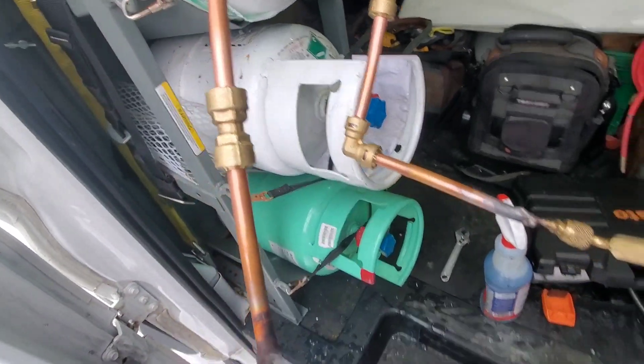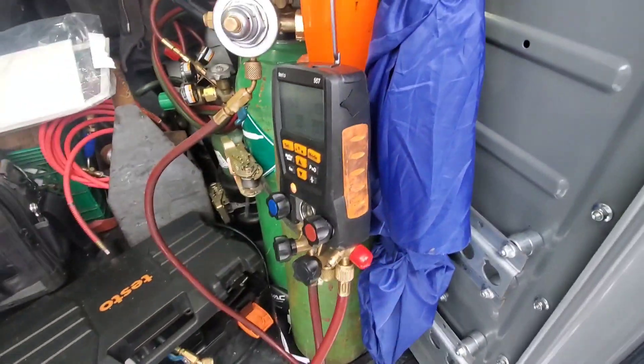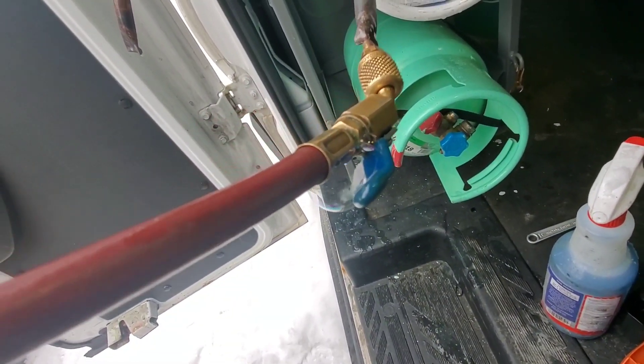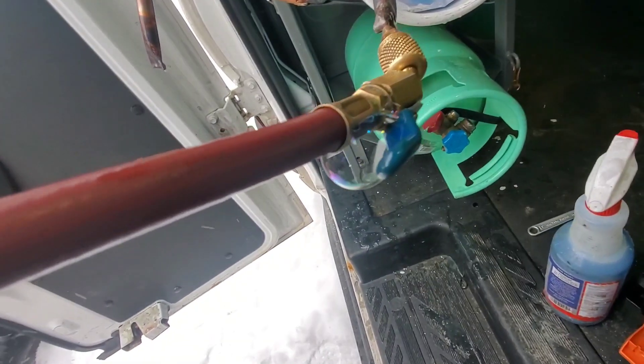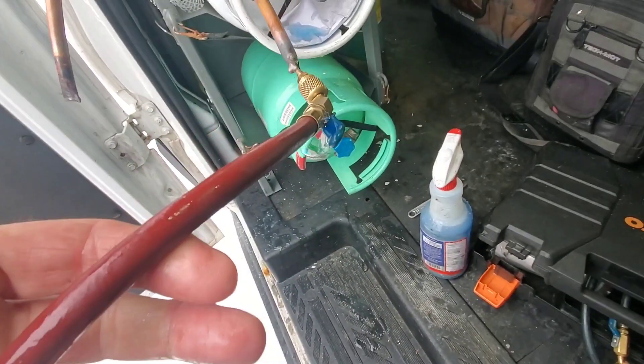I've soaked all the fittings several times with soap and I'm not seeing any bubbles from the fittings at all. My pressure has been dropping, but that turned out to be a leaking hose — this hose is probably over ten years old. I'm going to have to replace this hose to continue the test.